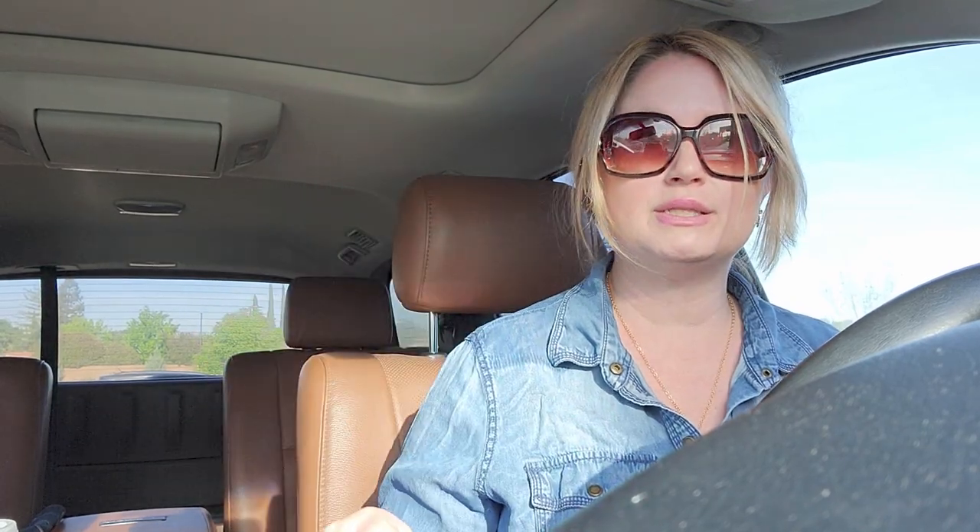I saw another person on YouTube show what they got from Lowe's, and they got something different in their kit. It's interesting to see what other people got in their butterfly quest kits because different stores seem to vary. She got seeds that actually attract butterflies. I'm a little bummed — of course I'm very grateful this was all free, but I may have to go get butterfly seeds separately.